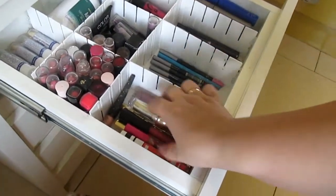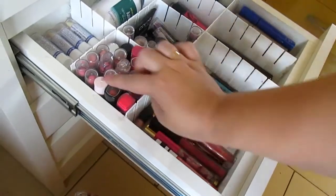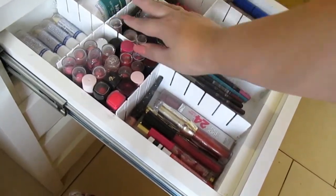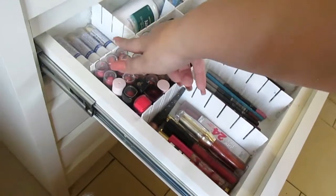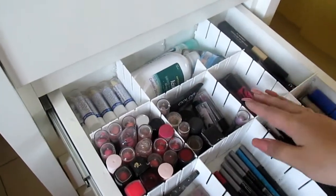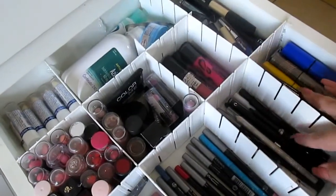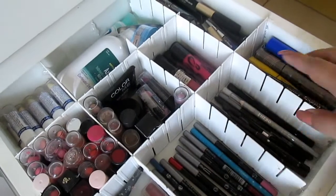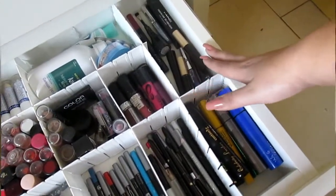Aqui eu dividi por gloss: aqui eu tenho gloss, aqui eu tenho batons na escala do pink pro mais laranjado, pro vermelho, o marronzinho, terminando com roxo — que tá mais bagunçadinho. Lá atrás eu tenho manteiga de cacau e também alguns remédios que eu uso mais no dia a dia. Aqui eu tenho batons mates, lápis para olho, lápis para boca e as máscaras de cílios.